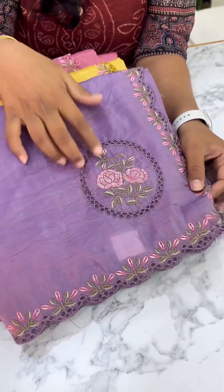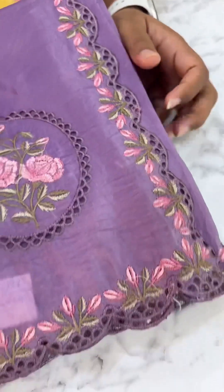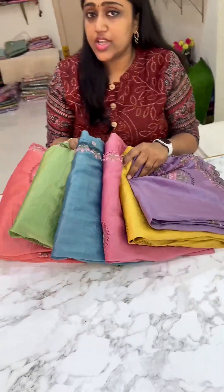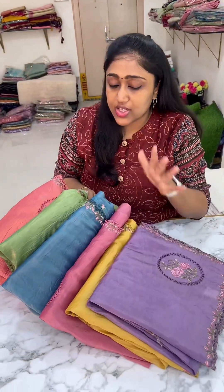All of these are the embroidery booties. So these are the color combinations — total we have 6 color combinations, and the color combinations are very good.